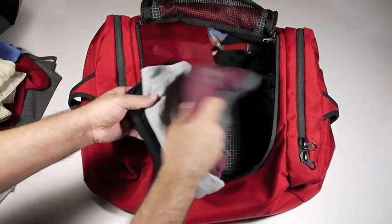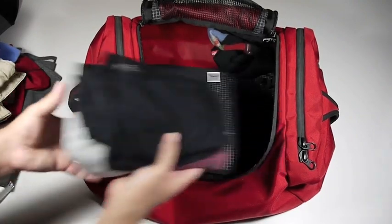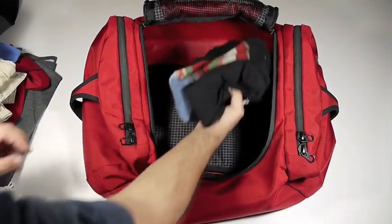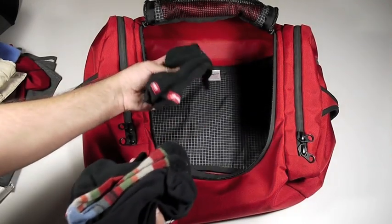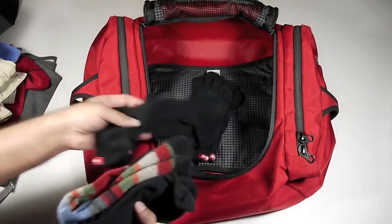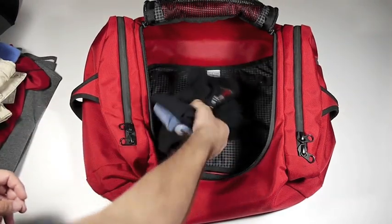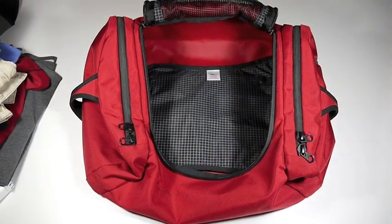My underwear: 1, 2, 3, 4 pairs. Yes, I'm showing my underwear on YouTube. And some socks: 1, 2, 3, 4 pairs of socks.